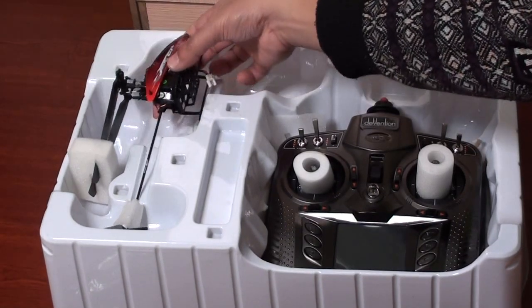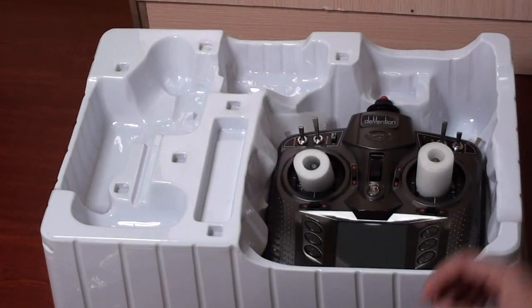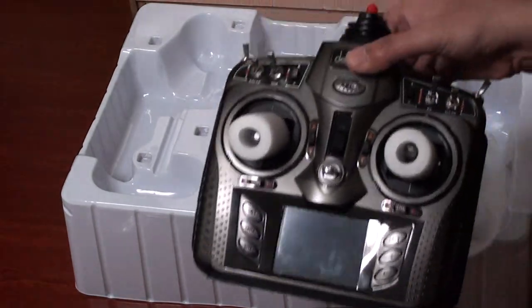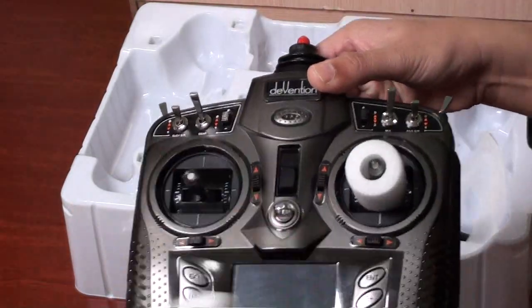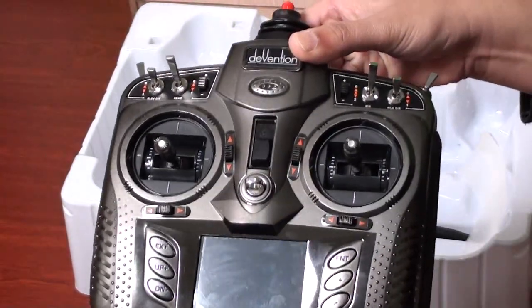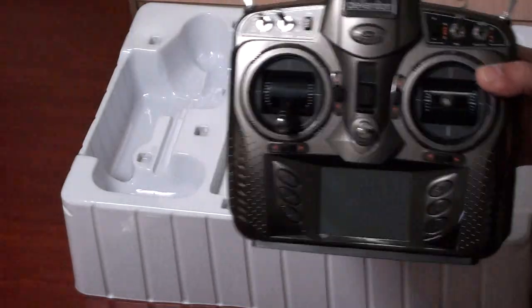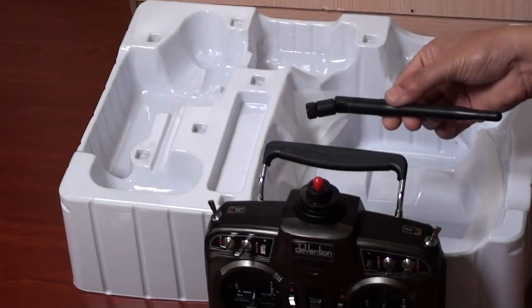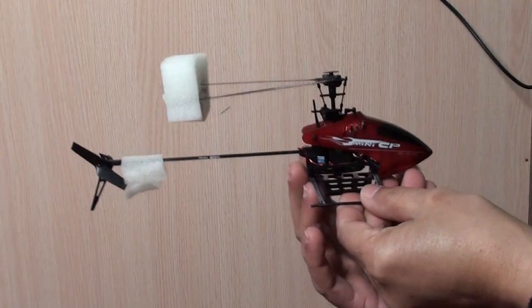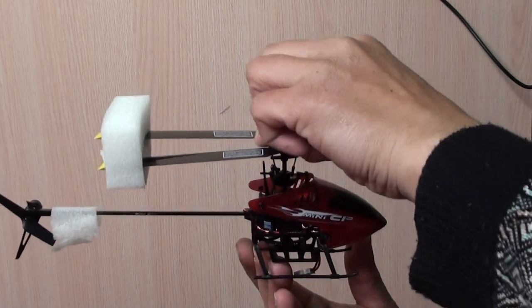Here is the mini CP helicopter itself. And here is the Walkera Devo 8S radio — this looks like a face with these two joysticks as eyes. It's mode 2 — thank you very much. And finally we have the antenna for the Devo 8S.